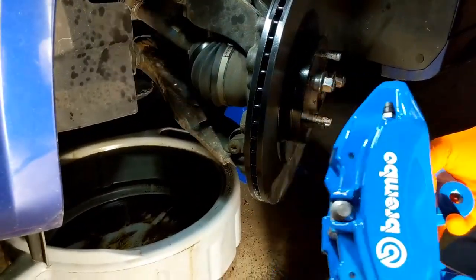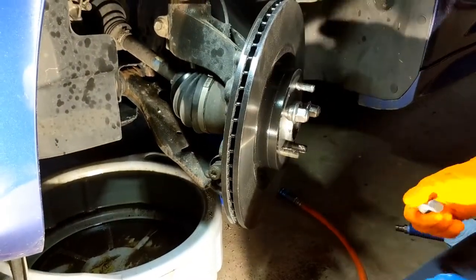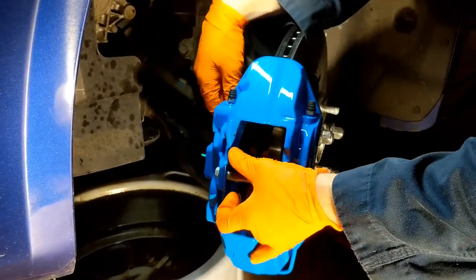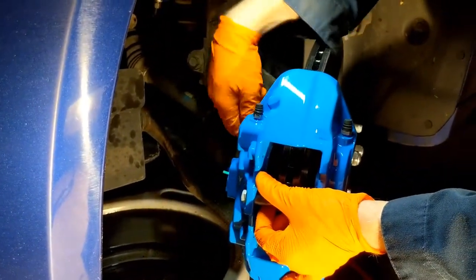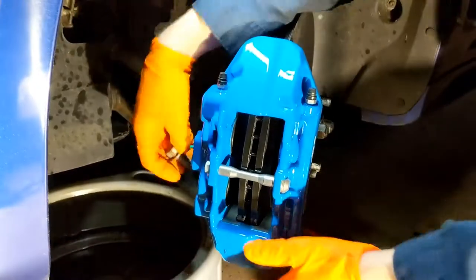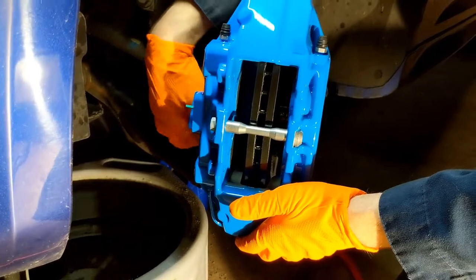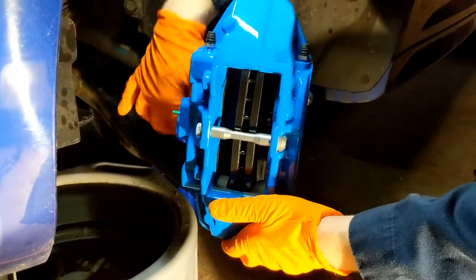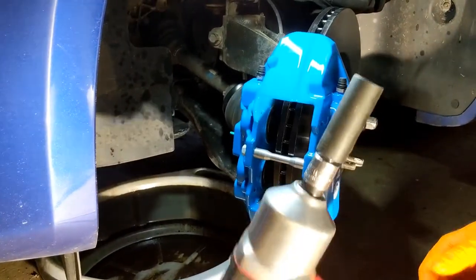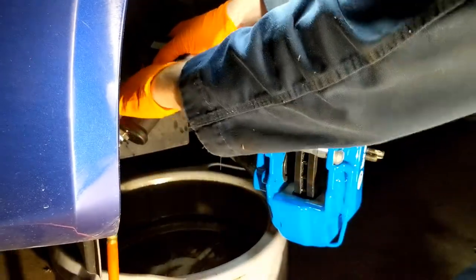Here's the new caliper. We're not going to put the brake pads in yet — just mount it to the knuckle first. Come around, put the top bolt in first by hand, let it sit, then go in with the bottom bolt. Lift up a little on it to get it off the rotor, then put that on. Next we're going to use our pneumatic torque wrench to tighten up these back bolts — these have a very tight torque rating.